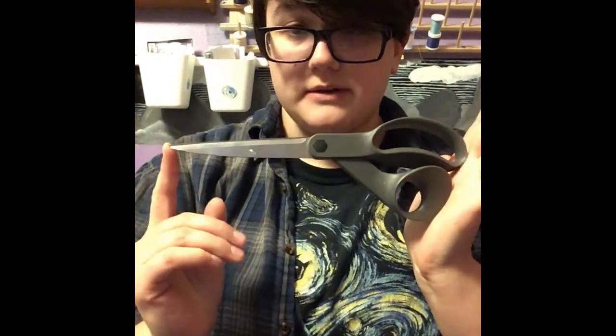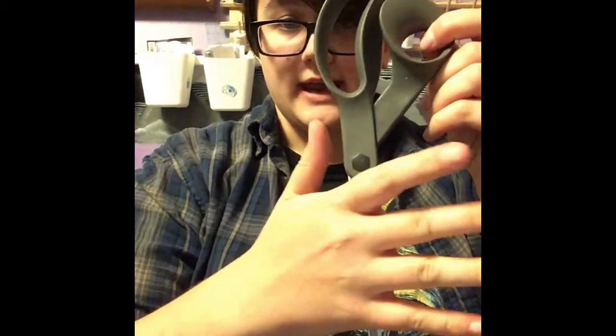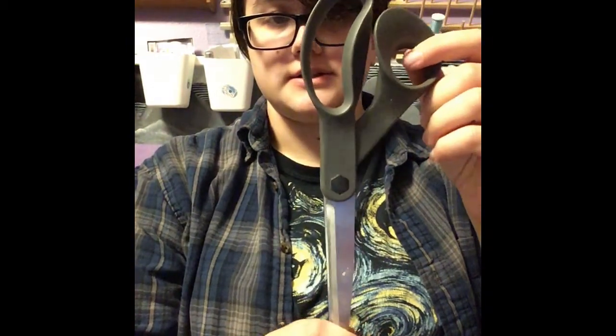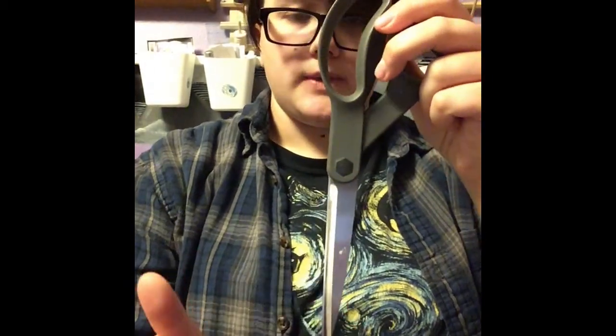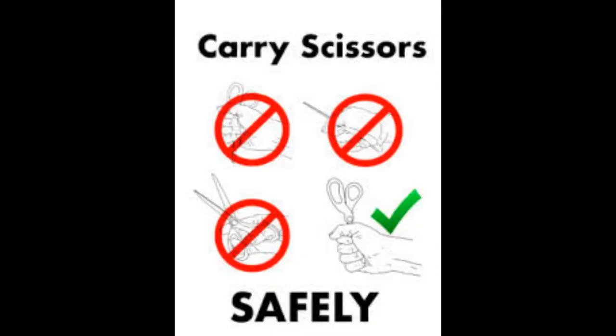We are going to talk about scissors safety. I have my big pair of scissors right here. Scissors have two different parts: the handle and the blade. When you are walking with scissors, you are always going to put your hand completely around the blade and walk with it down at your side. That way, if you trip, you don't have to worry about the blade coming up and cutting your arm.